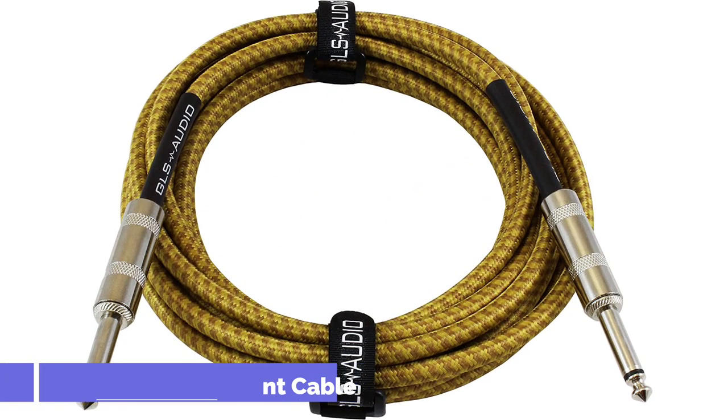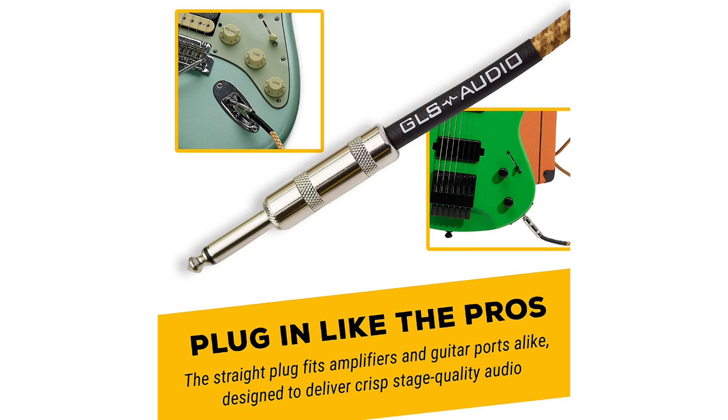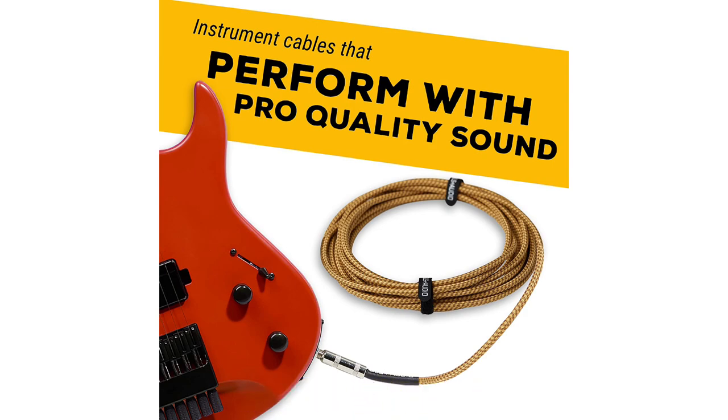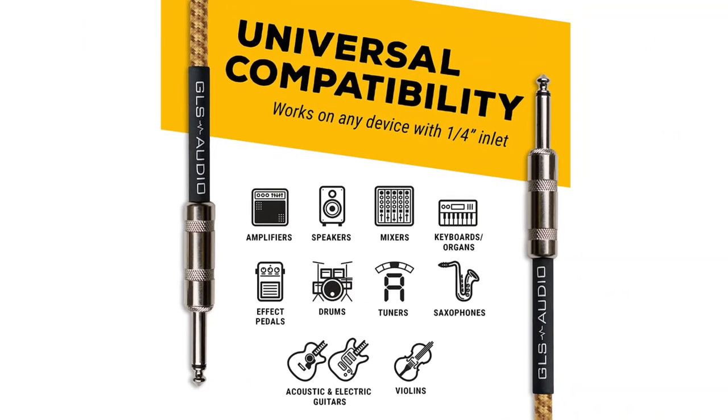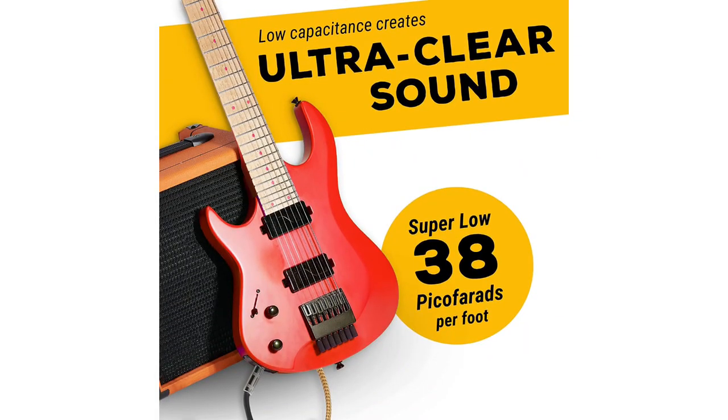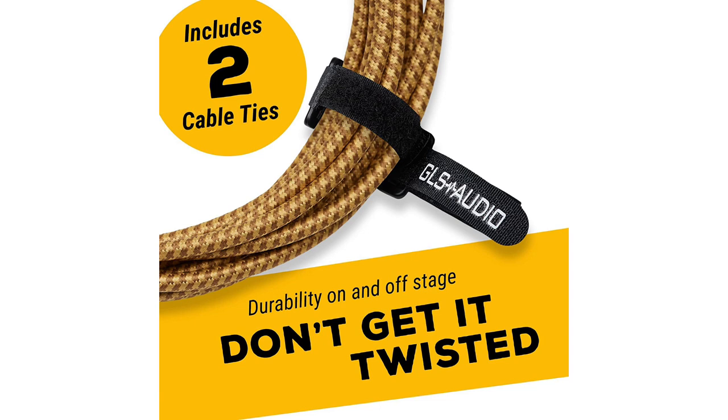Number 1: GLS Audio Instrument Cable. GLS Audio started out as a guitar amplifier builder in the mid-60s, and now they are known for affordably priced cables and accessories. The Tweed Guitar Cable they produced continues to get high ratings with its balance of quality and affordability. This cable comes with double insulator shields, OFC insulator and PVC conductive shields, and oxygen-free copper, all wrapped in a braided tweed cloth jacket. Thanks to its cloth tweed wrap, this cable looks more premium than it actually is and fits really well with older amps.